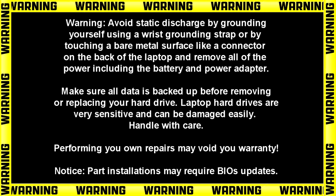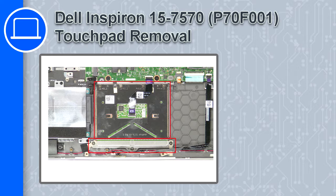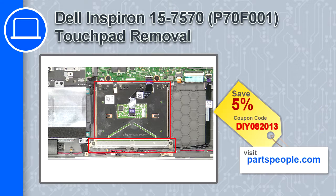Hey, how's it going? This is Ricardo, and in this video I'll show you how to remove the touchpad on a Dell Inspiron 7570. If you're looking for parts for this laptop, go to our website and use this coupon for a 5% off discount.